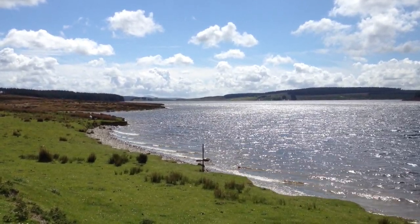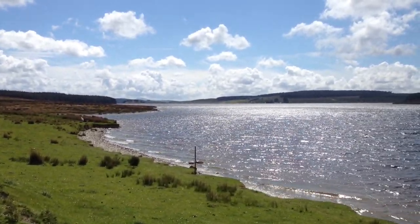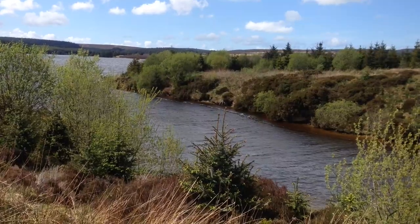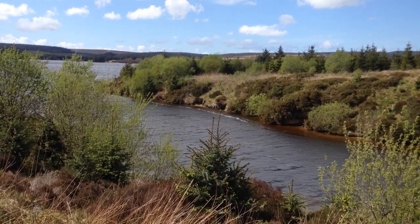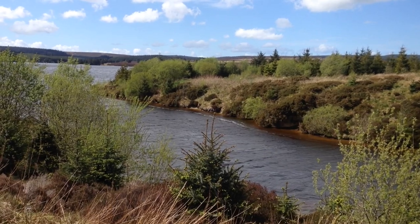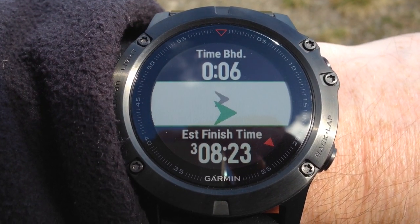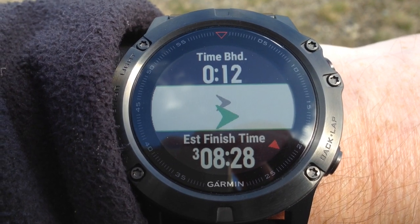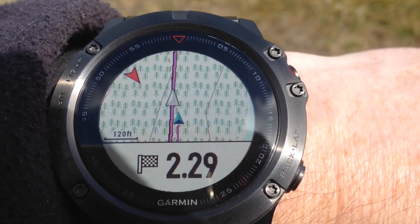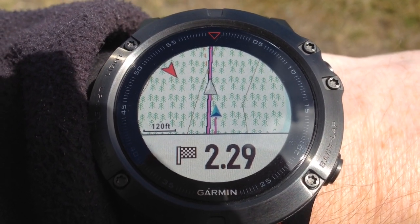The training effect on the Fenix 5X is now split into two: aerobic and anaerobic training effect, on a scale of 0 to 5. Ideally in everyday training you should be between 3 and 4, and for performance training 4 to 5. On the pace screen the display has changed colour to black because I'm behind the pace — you can see the grey arrow is pulling away from me. I'm the blue arrow at the bottom.